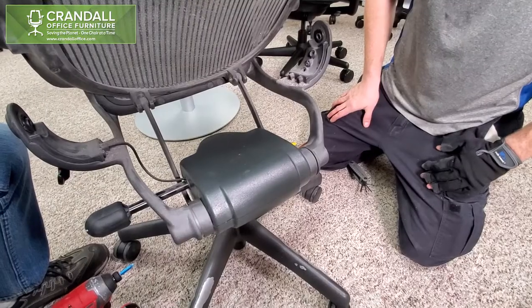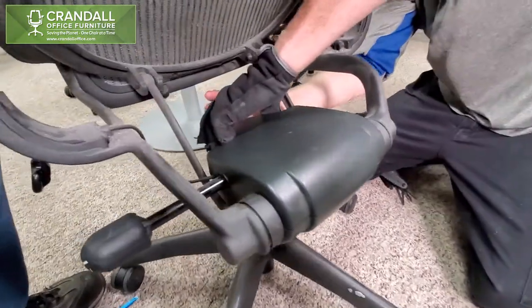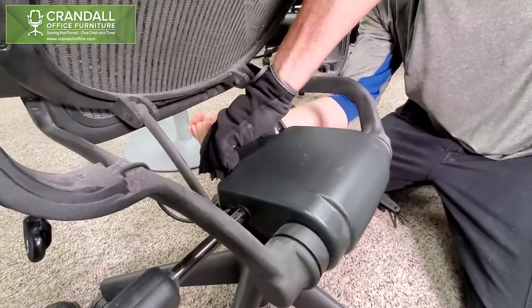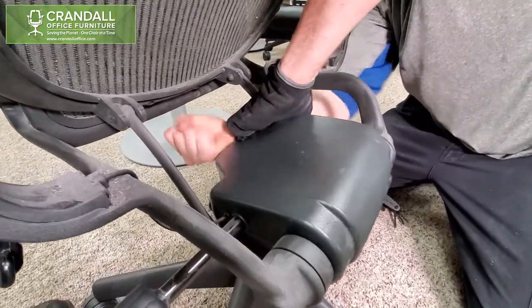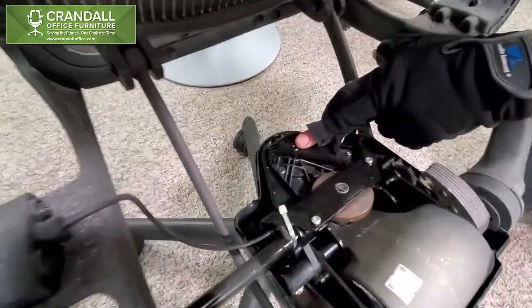Alright, in order to remove the cover to access the set screw, reach it from behind, give it a little whack, and pull up, and you will see the set screw here.